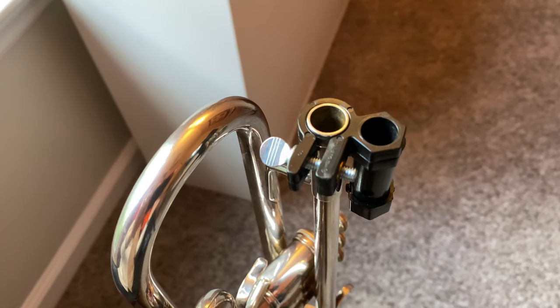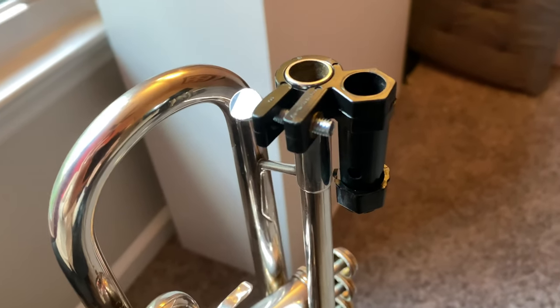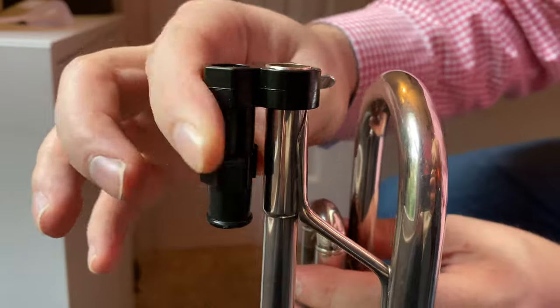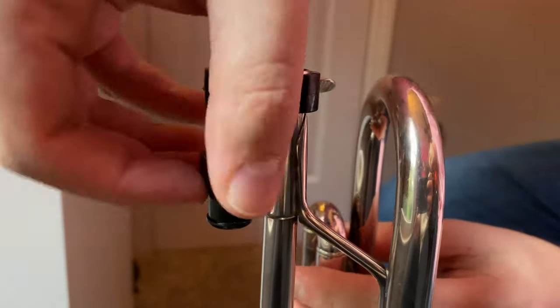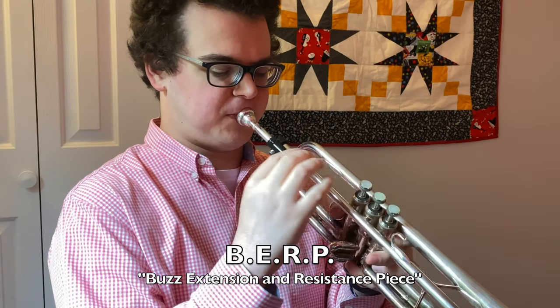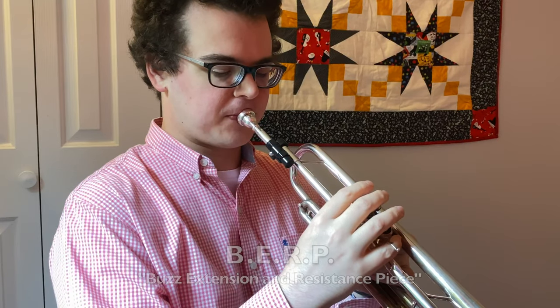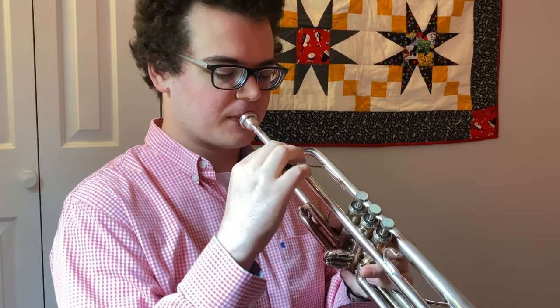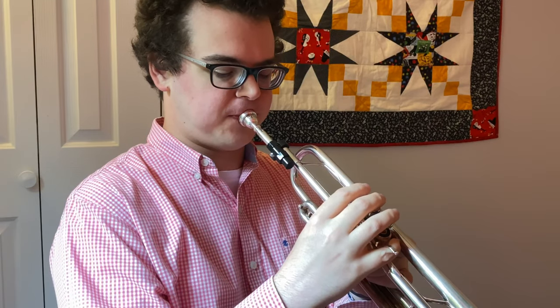One extra feature the Burp has is that the mouthpiece is seated in essentially a plastic receiver with a closed end, with small holes around the outside that you can cover with a little hexagonal plastic piece to change the resistance of your buzz. This allows you to adjust the resistance to your preference, which makes mouthpiece buzzing easier and keeps you from accidentally blowing your chops out. The resistance also makes the buzzing feel more similar to how it would feel with the added resistance of the trumpet.